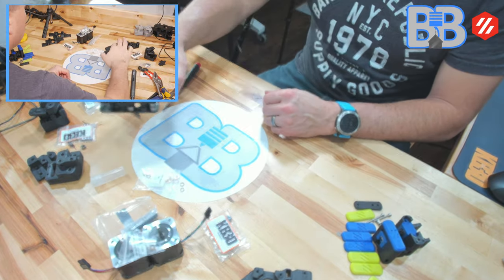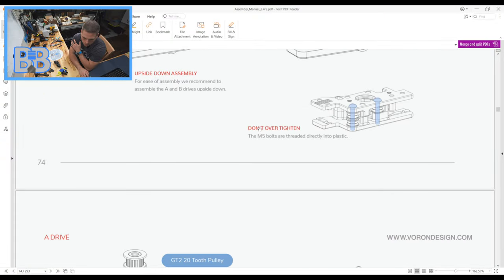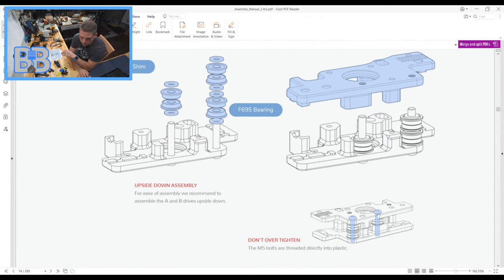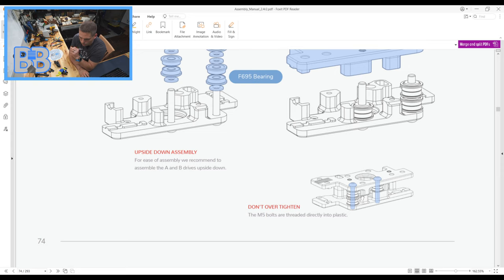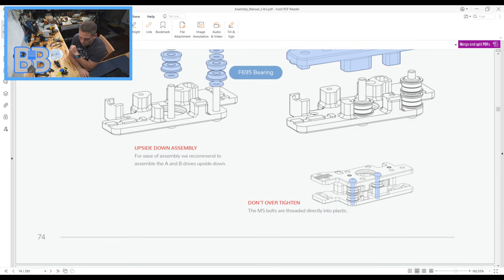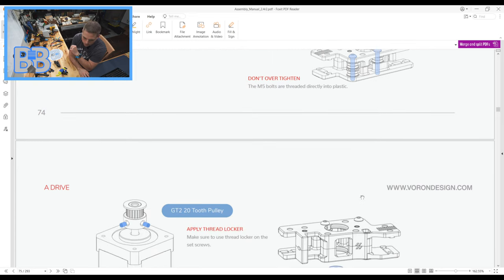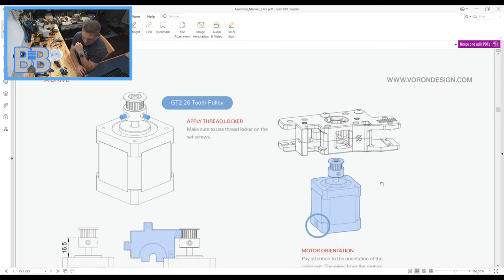Give it a couple of taps to make sure it's seated properly. There's our A drive stacked. Looking at the manual, next they have us put a GT2 20-tooth pulley on the A drive motor. I want to note: if you're not doing a pin mod, the manual warns not to over-tighten the M5 bolts — that will squeeze the bearings, prevent them from spinning, and cause belt drag and excessive wear.